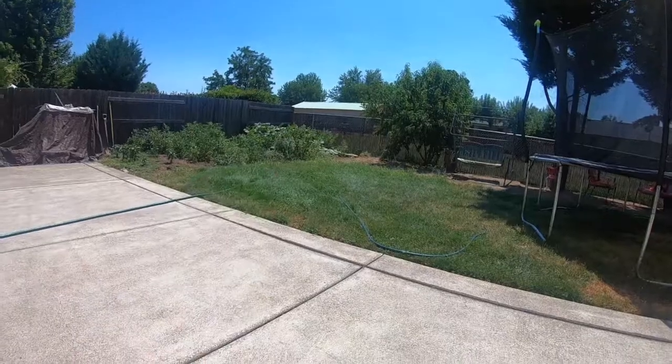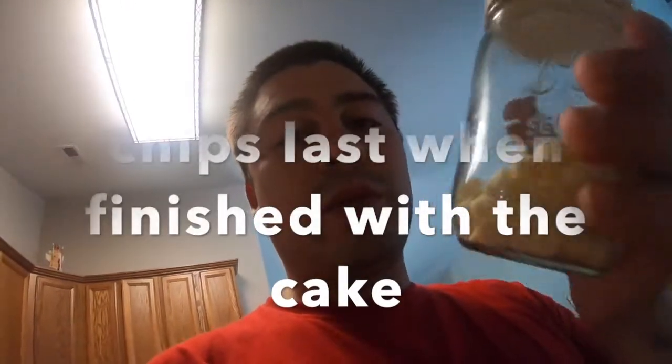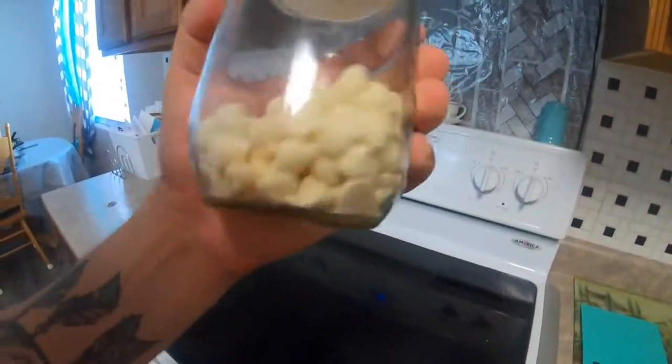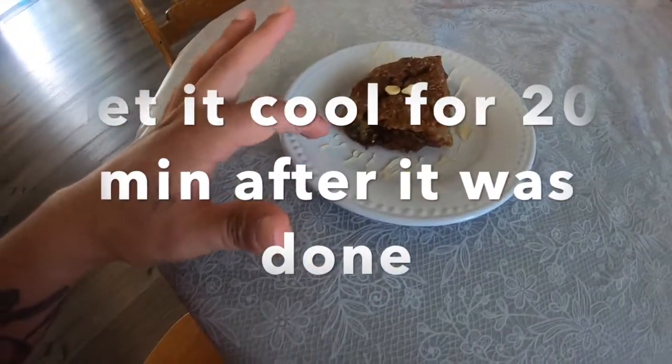I just can't wait for this bread to come out — it's already smelling so good. It came out of my own garden, which is so cool. I love squash — it's my favorite and it's healthy. Could you guys let me know in the comments some recipes so I can try them out? I'm going to go ahead and add my chocolate chips now — this is optional, but I love chocolate chips on everything.